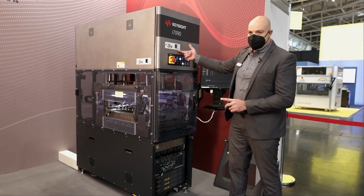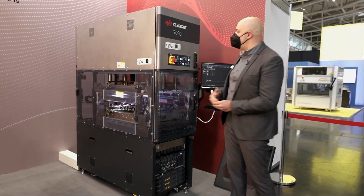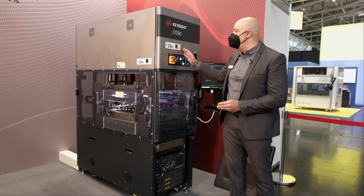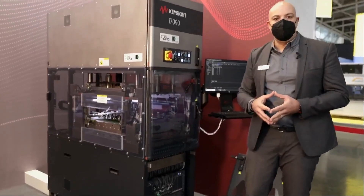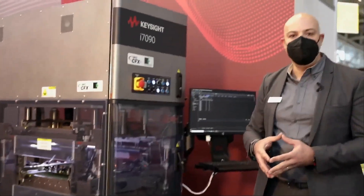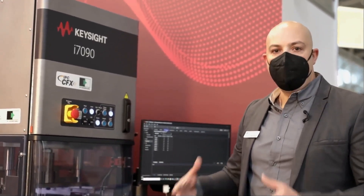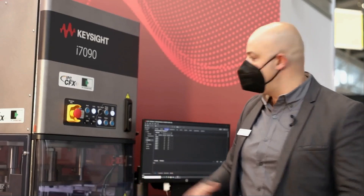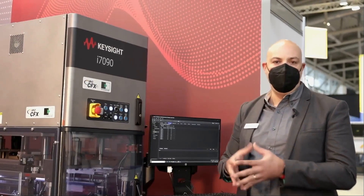If we talk about machine communication or the Industry 4.0 trend, the Keysight i7090 is already IPC-CFX ready. It can send information to your MES. It can also connect with our PathWave Analytics software, which allows you to have a very good overview of your test systems. I think I've made the tour of what we have to present — back to you, Adeline, from Munich. Stay safe.